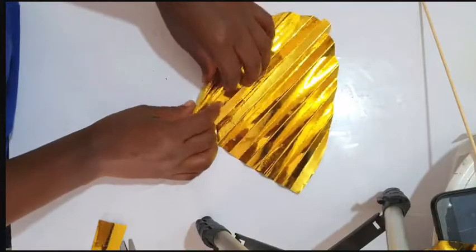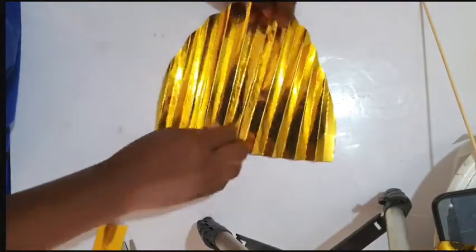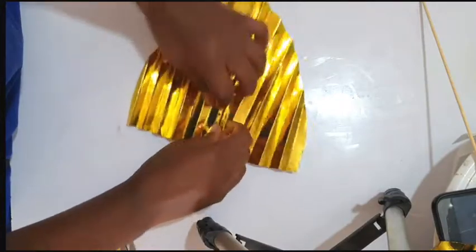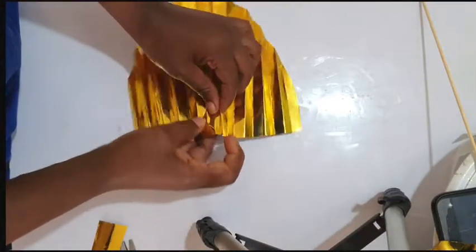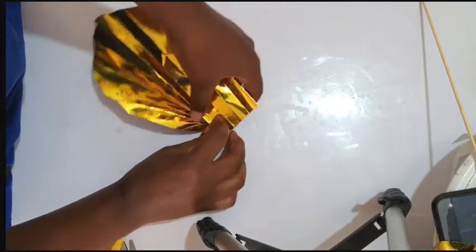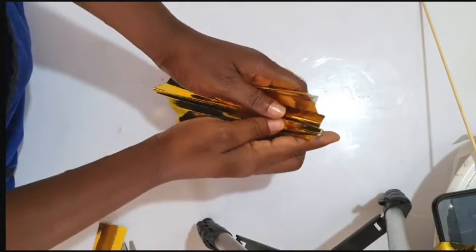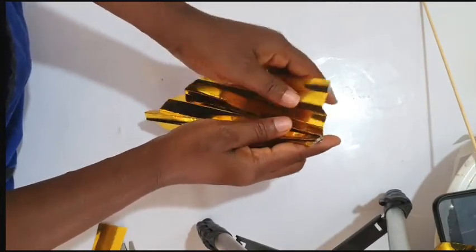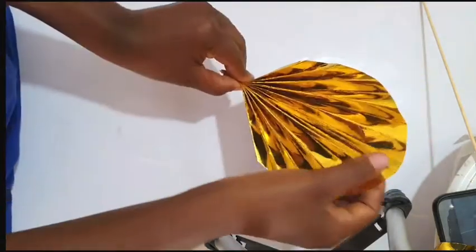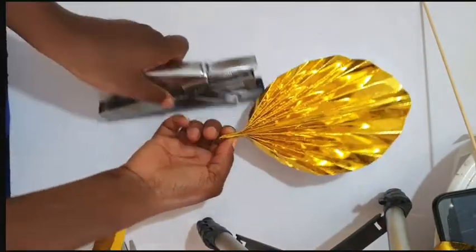All you have to do at this point is fold it. I'm just trying to fold the center properly. Just fold the pleats you've made, and you have this. Then what you want to do at this point is staple it.